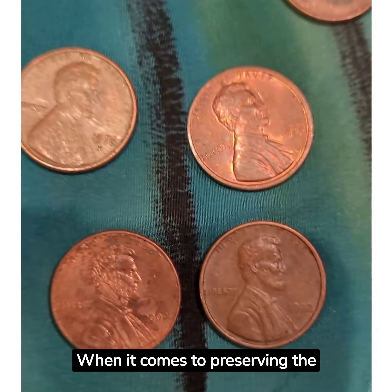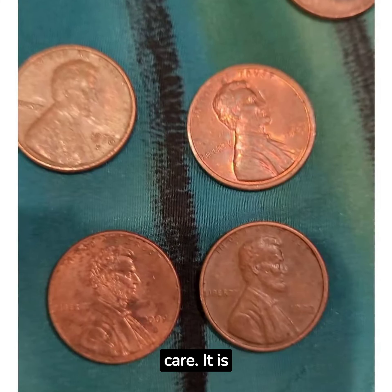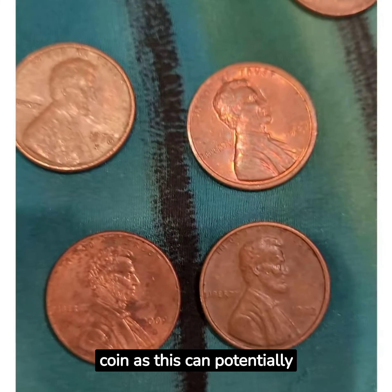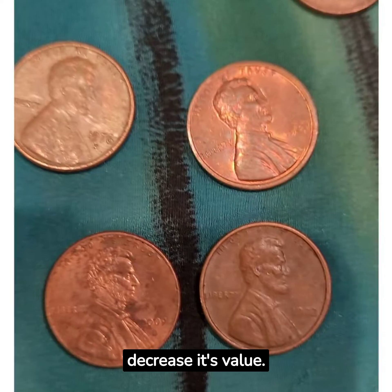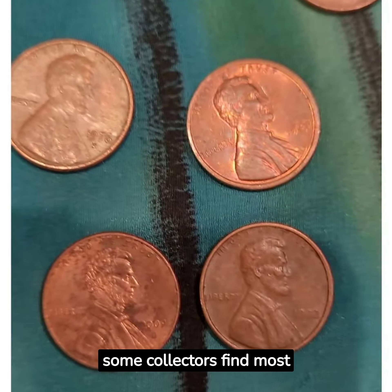When it comes to preserving the value of your penny, it is essential to handle it with care. It is advised not to clean your coin, as this can potentially decrease its value. Also, cleaning can alter the original patina that some collectors find most desirable.